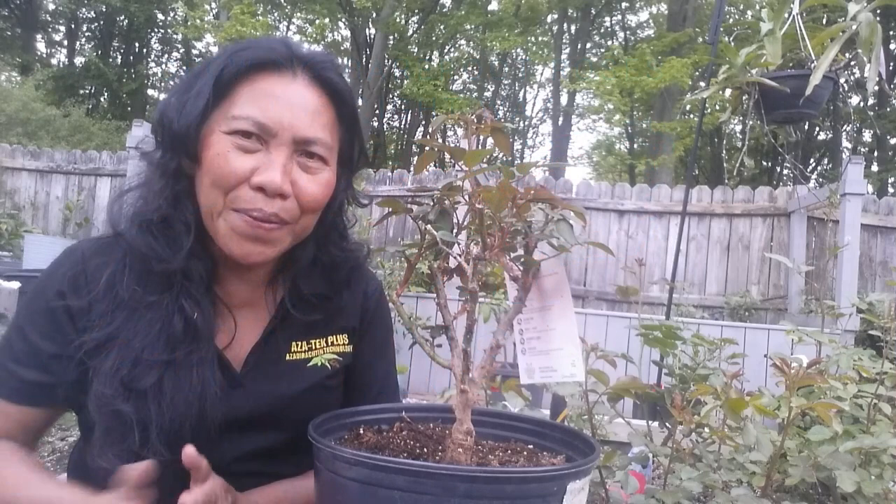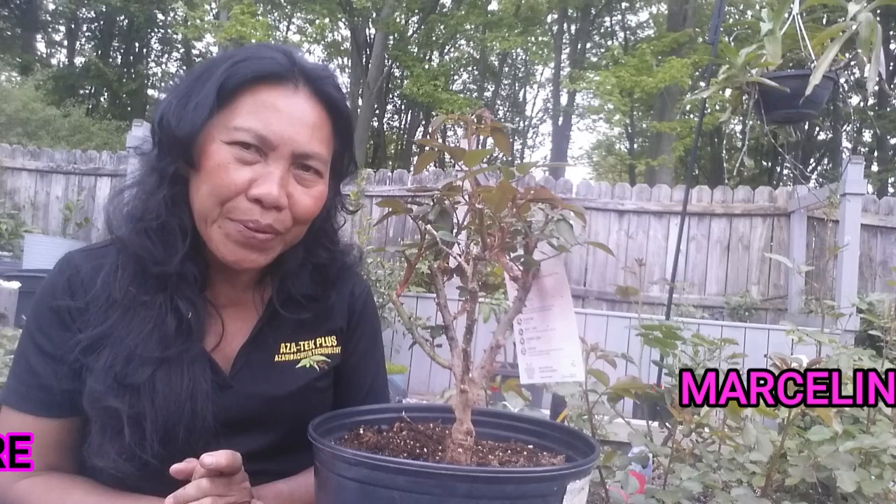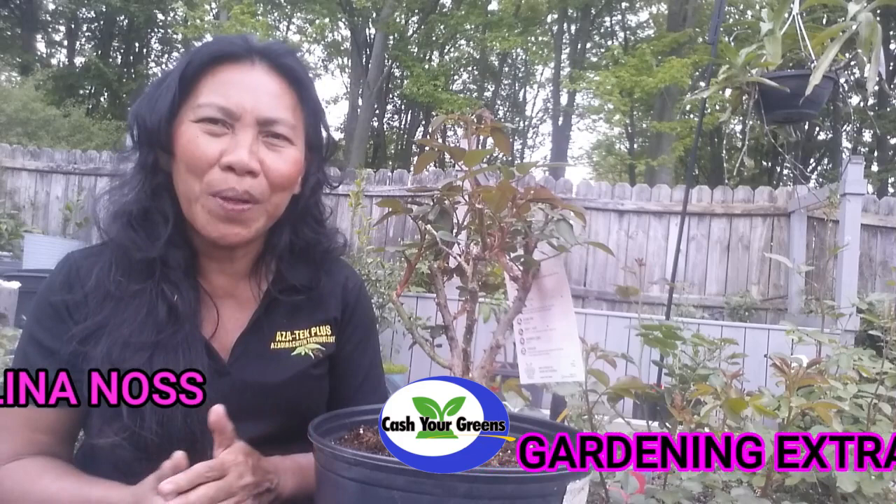Hello, YouTubers out there! My name is Marcelina and welcome to CashewGreens.com. For those of you who have not yet subscribed to this channel, subscribe now.